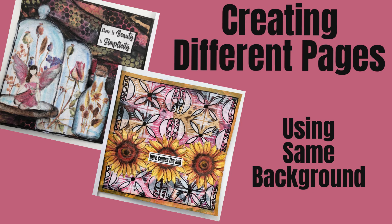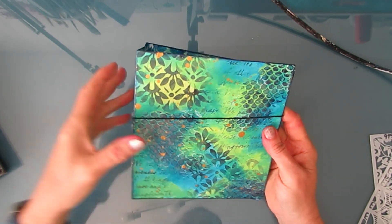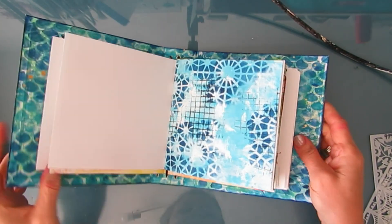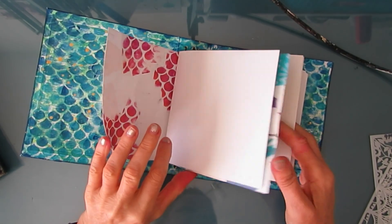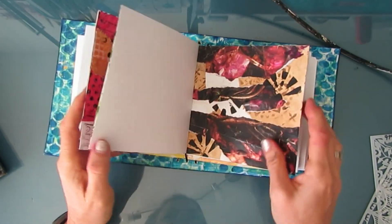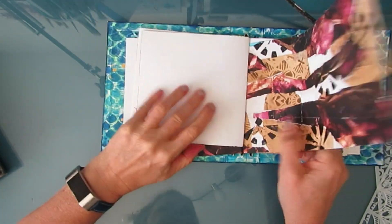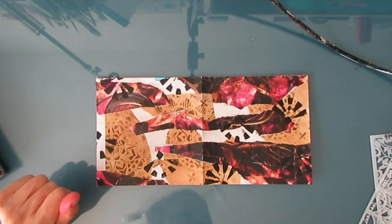Welcome everybody. Today we are going to create different pages, but we're going to start with the same background. I'm going to be working with pages out of my DIY 6x6 art journal. In this art journal, I took the master board approach to creating or pre-creating some of the backgrounds, and that's what we're going to start our pages with.